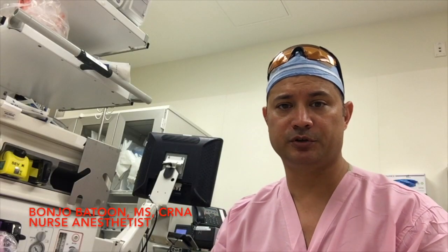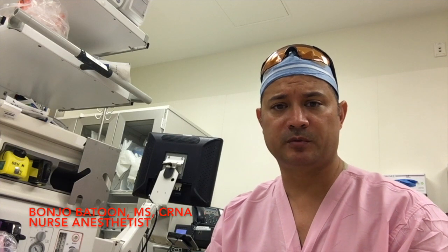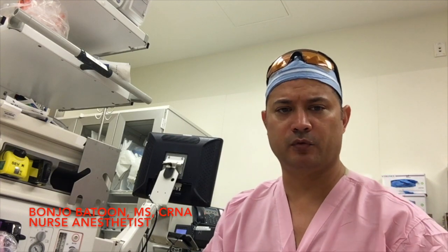Hello, my name is Banjir Batun. I'm a nurse anesthetist at one of the busiest trauma centers in the states, or even in the world for the most part.